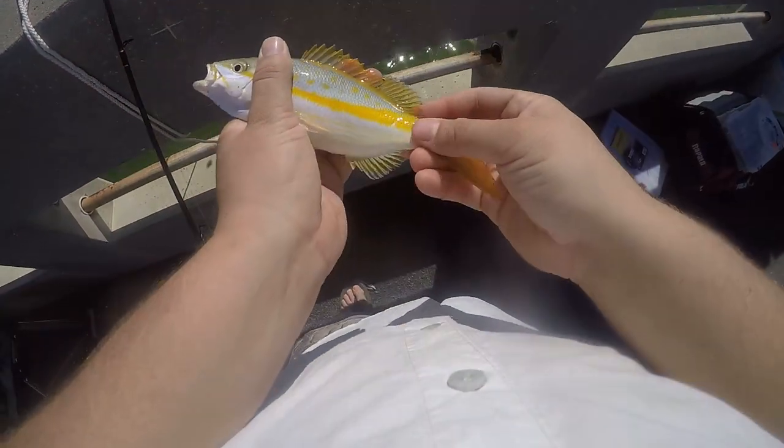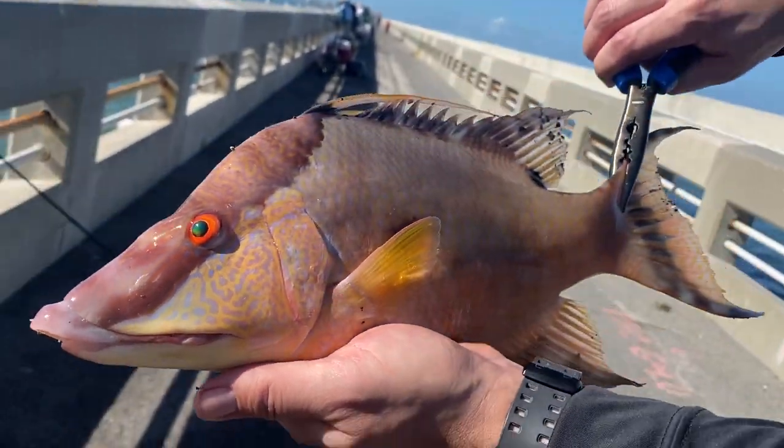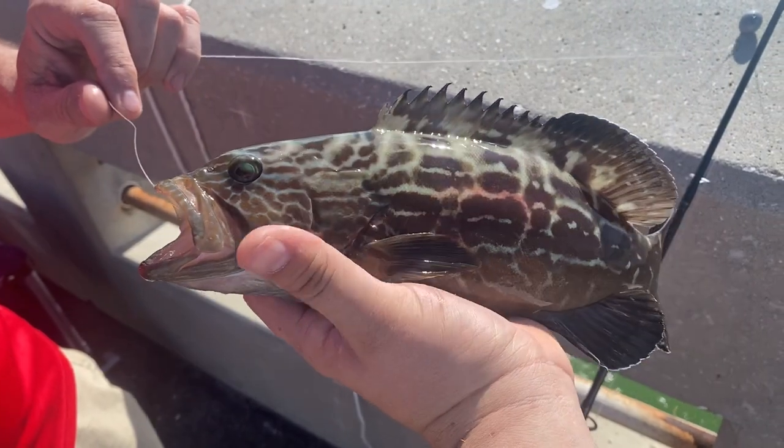Definitely the coolest part about fishing on a Keys bridge is not knowing what you're going to catch. Everything on the end of your line is always going to be a mystery and keeps the day exciting and fun.